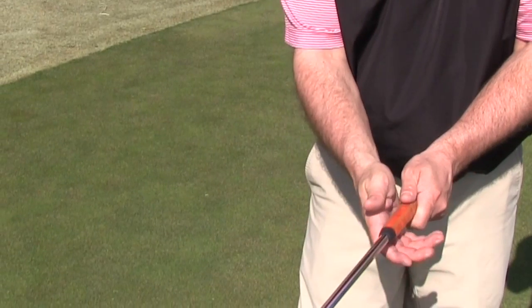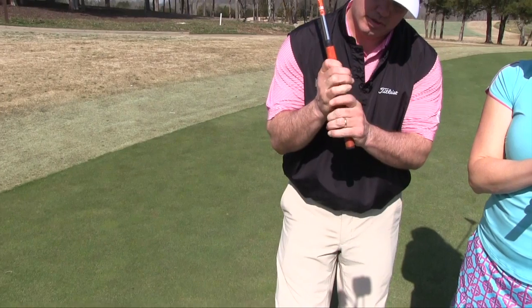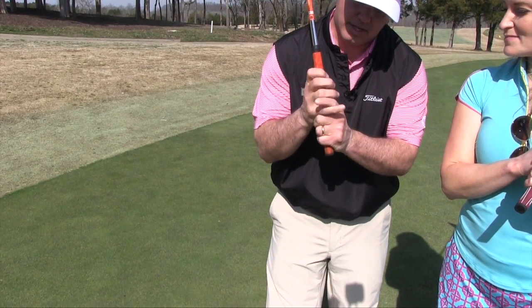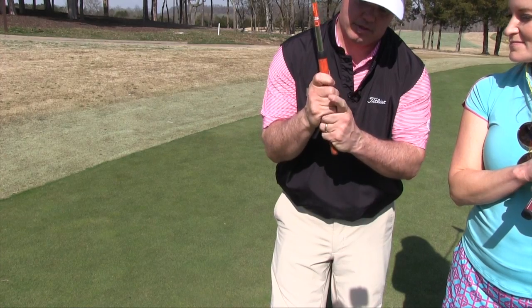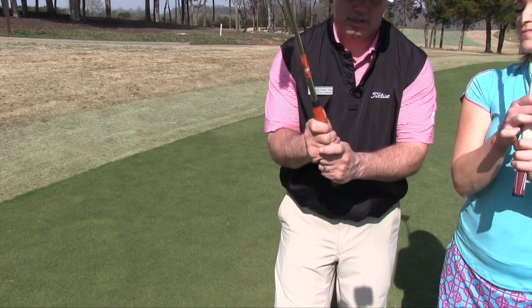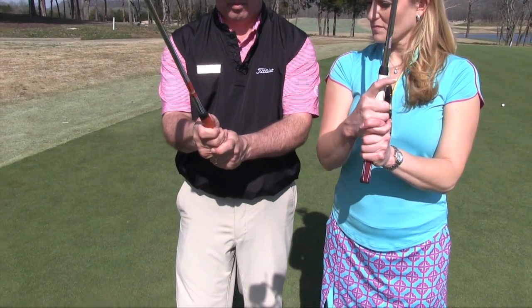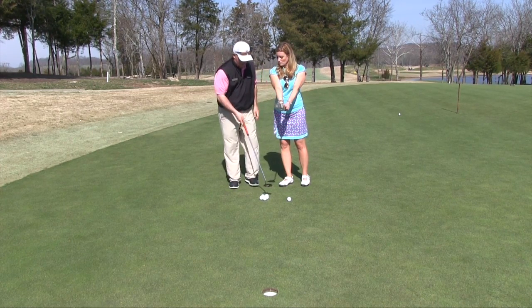We're going to grip it a little bit more in the palm so that our palms are opposing one another. You can grip it ten fingers, you can even use your interlock or overlap grip if you like. Or what I do is use what's called a reverse overlap, where I actually put my left index finger over my fingers this way. Make sure I've got it in the palm and my palms are opposing one another.